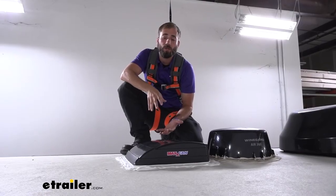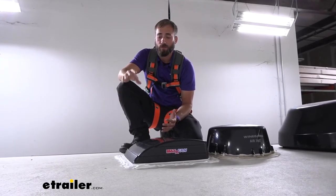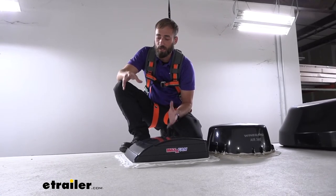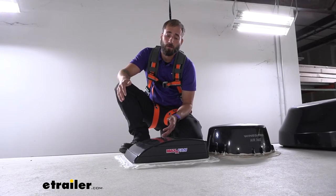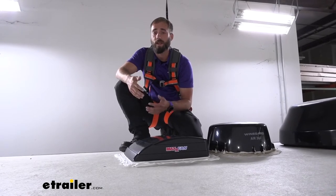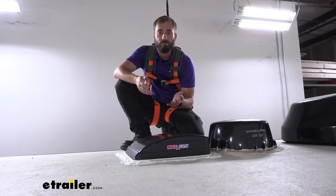As far as installation goes, the hardest part is most likely going to be removing the old sealant. You gotta be real careful that you don't rip up the membrane of your actual roof, so make sure you take a plastic trim panel tool and slowly pick at it. You don't want to rip up your membrane because that's how you're going to end up getting water inside of your trailer. Wiring-wise it was super easy — we already had simple connectors, but even without them all you'd need is just two butt connectors to attach your power and your ground. Overall, very simple.